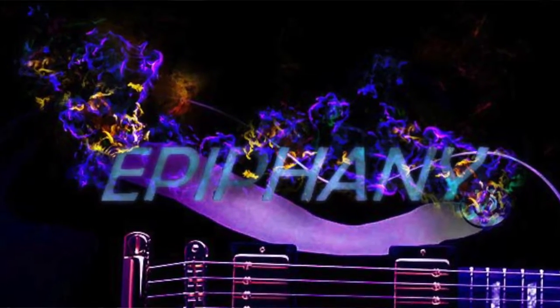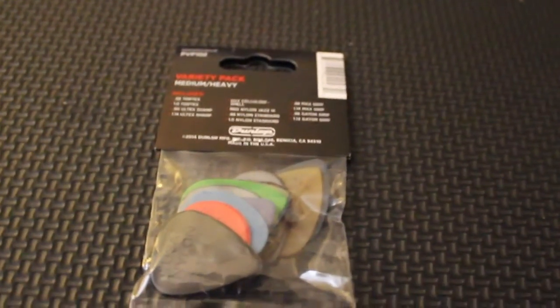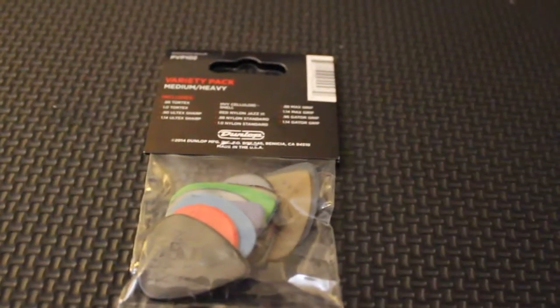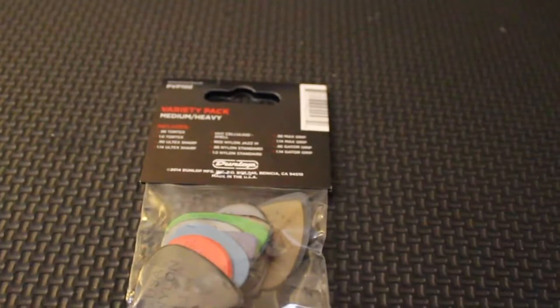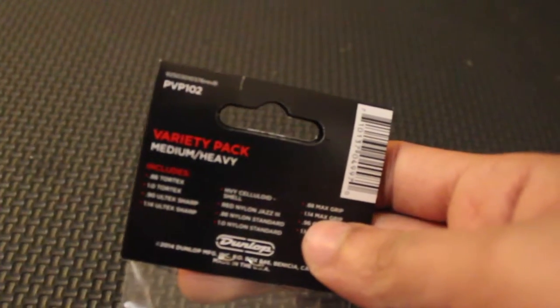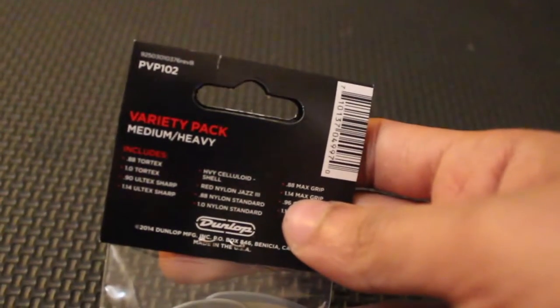Good morning guys, so we have a new product out here. As a guitarist, you always use picks and you're always trying to find which is the best spectrum, and how to improve your efficiency, your speed, and economy picking. I got here a product from one of my reliable providers, Dunlop — the variety pack. I don't know if you guys can see it, it's pretty tiny.